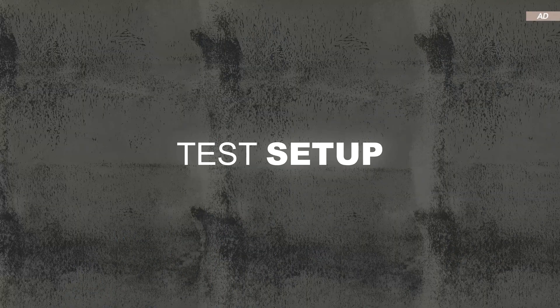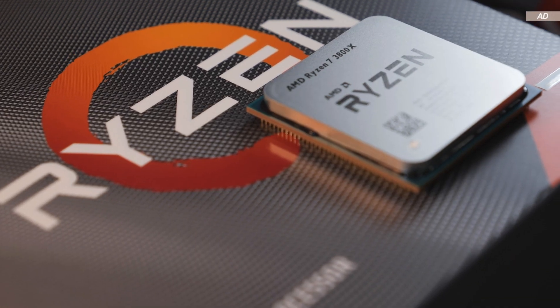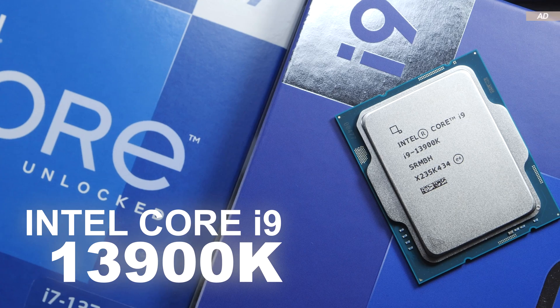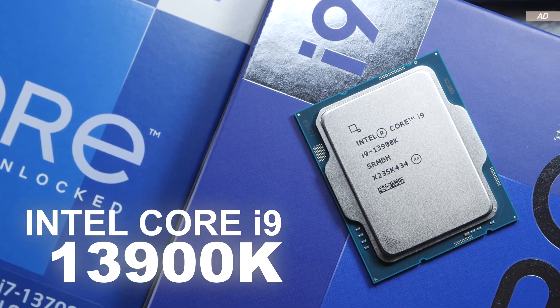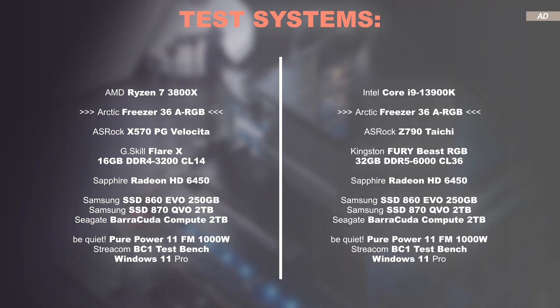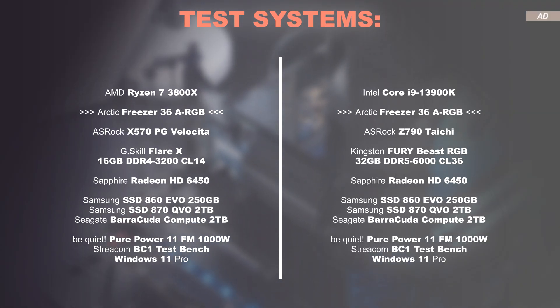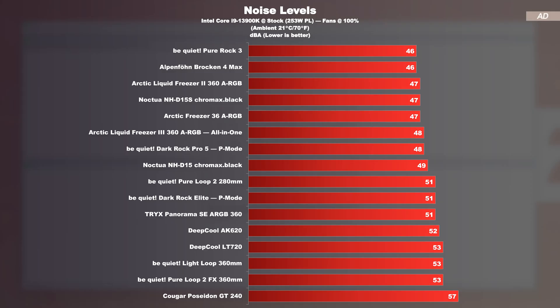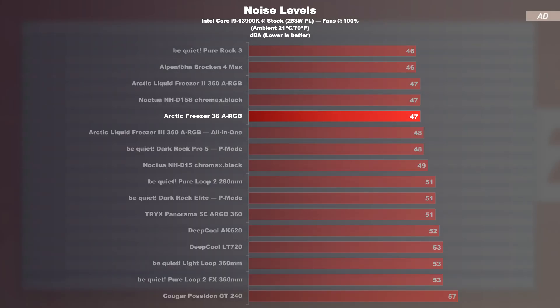It's time to put performance to the test — first with the AMD Ryzen 7 3800X, followed by the Intel Core i9-13900K running at its 253W power limit. The tests were conducted with the test systems displayed on screen. Noise levels: we are off to a great start. I measured 47 dB for the Freezer 36 — that's with the entire system. The cooler joins the list of quieter models, and that's at max fan speed.